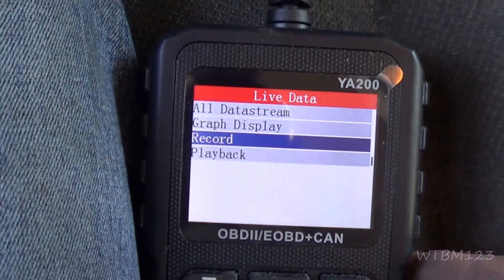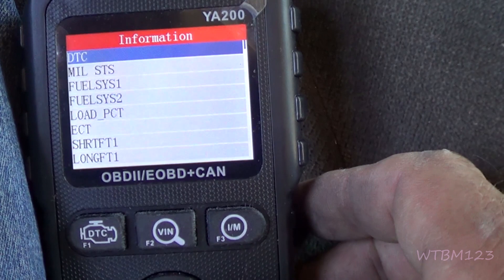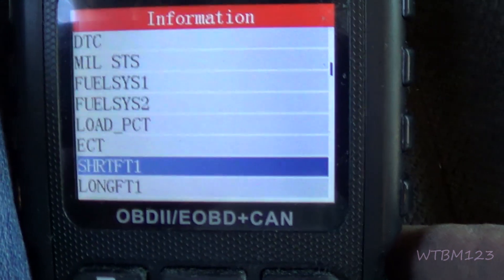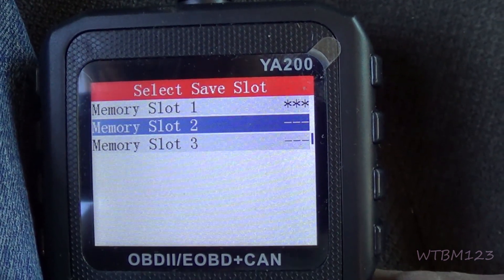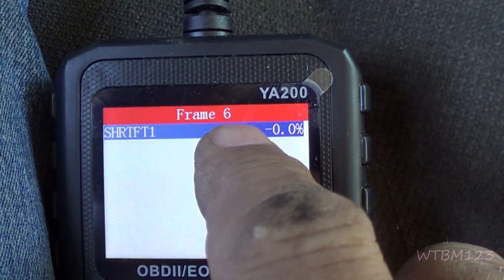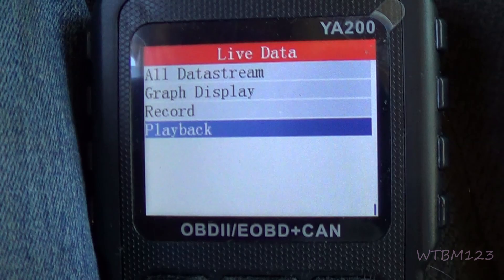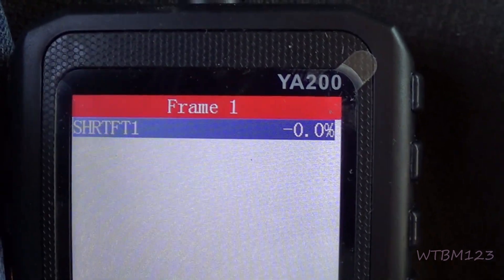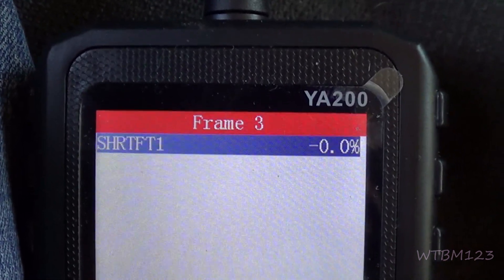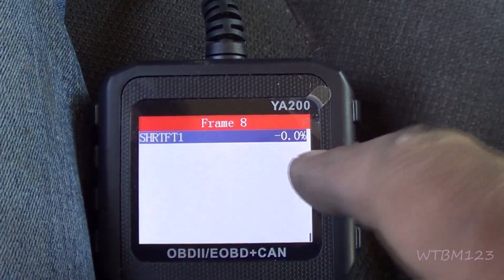Now you can go to record. We'll do short-term fuel trim and hit OK. Then hit this button — slot one is already used, so slot number two. If I hit OK, see it starts recording frame by frame. When I want to stop recording, I hit the return button. Now you go here to playback and hit OK — what I just recorded while you were watching. See, there's the first frame, second frame. It would be different if the truck were running, but you can record and go frame by frame. So if you were hitting the gas or letting up, you could go in and see what was going on.